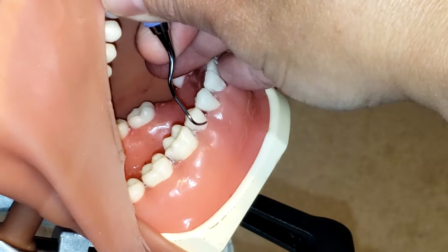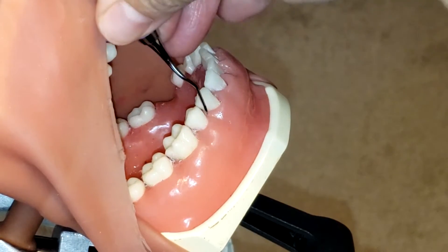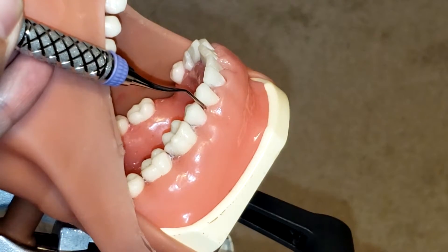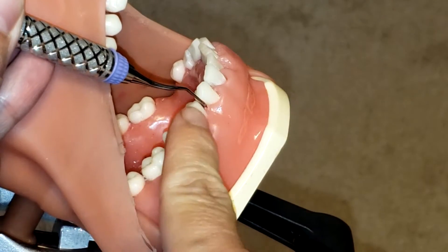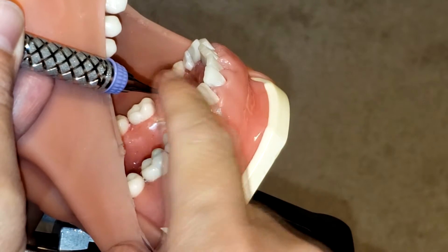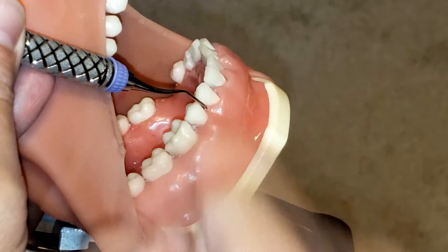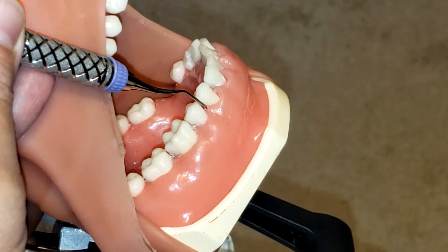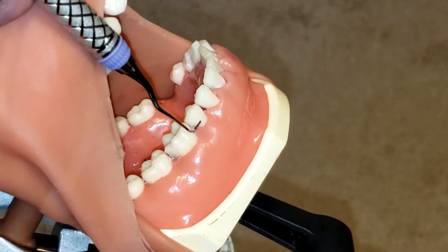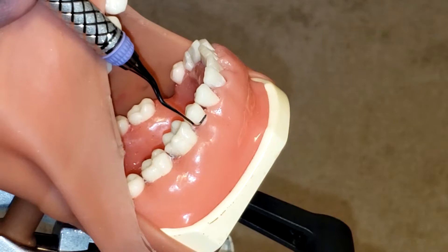It also hugs the mesial — if you put it on the face of the tooth it's going to hug the mesial. Now if I place the wrong working end, you see that the handle tilts incorrectly, and though the lower shank is parallel to the long axis of the tooth, you don't get that V going toward the distal. Instead, the V points toward the mesial of that first premolar, which is incorrect. If placed on the face of the tooth, the tip points outward — also incorrect.